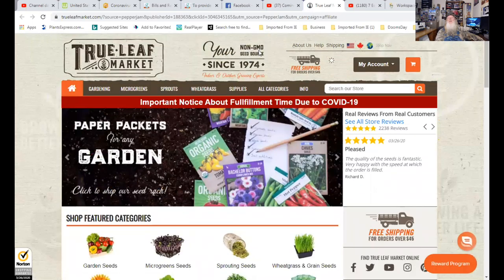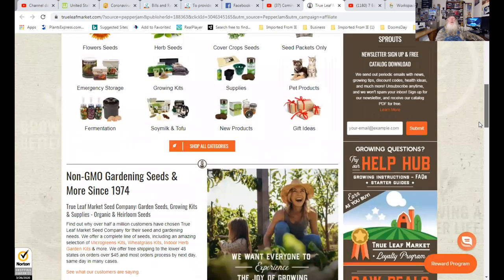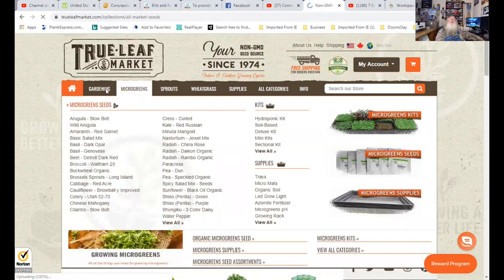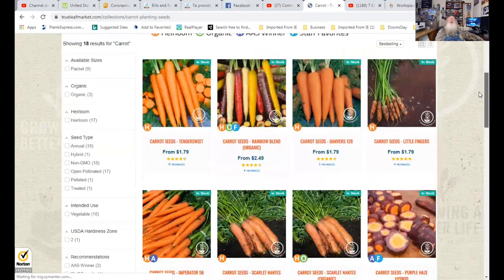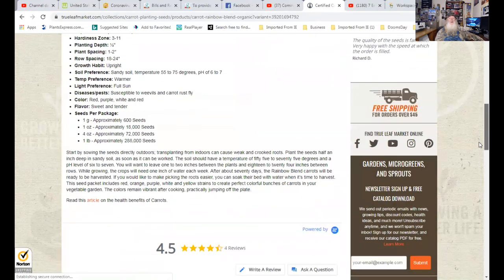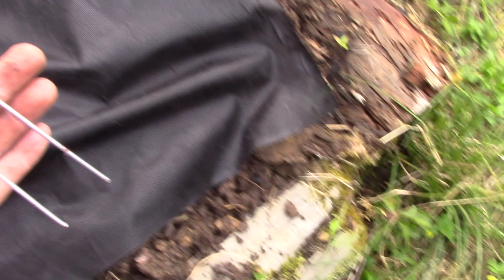True Leaf Market is your non-GMO seed source since 1974. You can get garden seeds, microgreen seeds, sprouting seeds, wheatgrass, and all the supplies to grow these things. Everything you need to get your garden going. They also actually tell you how to grow your seeds — where they grow and how to plant them. Please order using the link below my videos to support my channel.